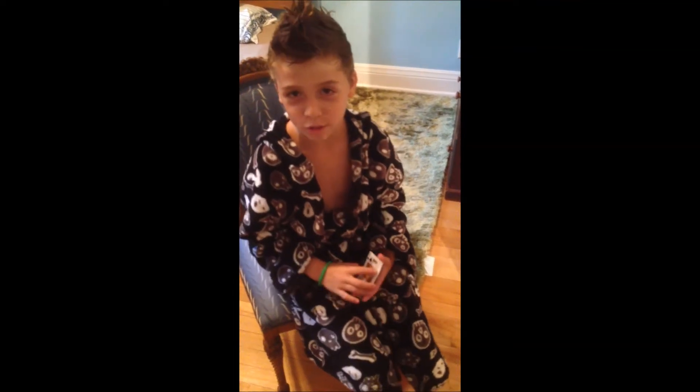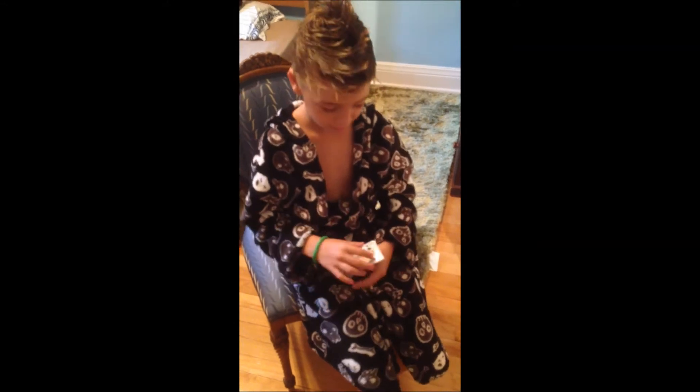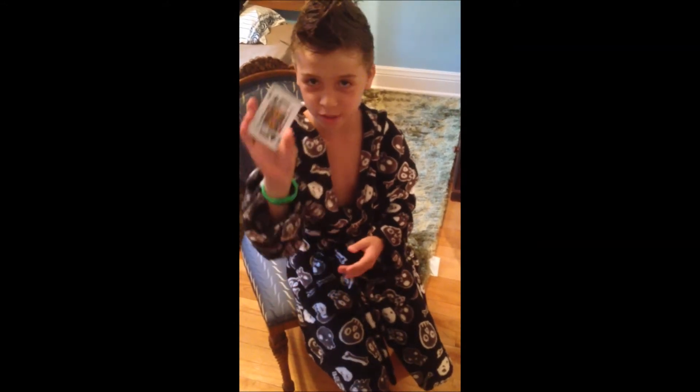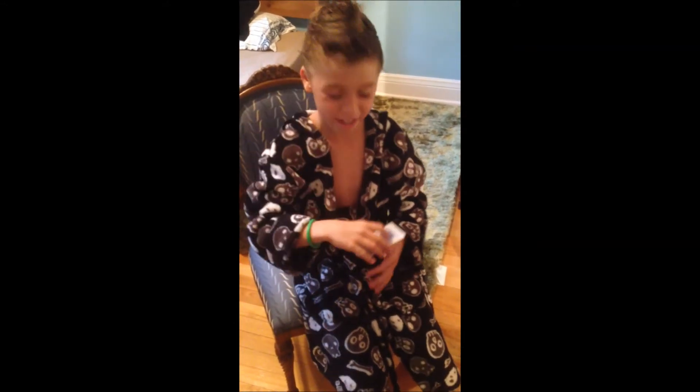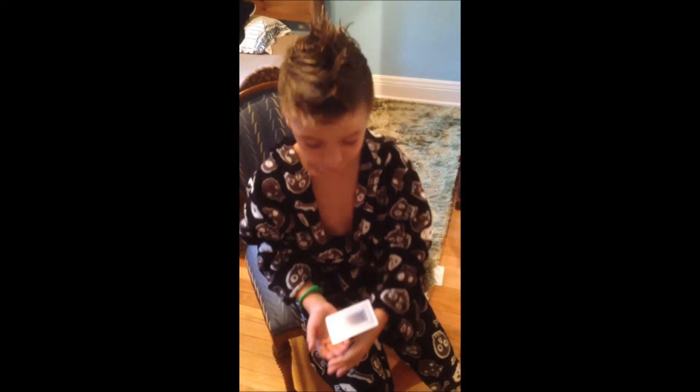My name is Mason, and today I will show you how to float a card and it will be revealed. So you see this? It's an original card. So that, it's resting on my thumb, and I'm going to make it go up.